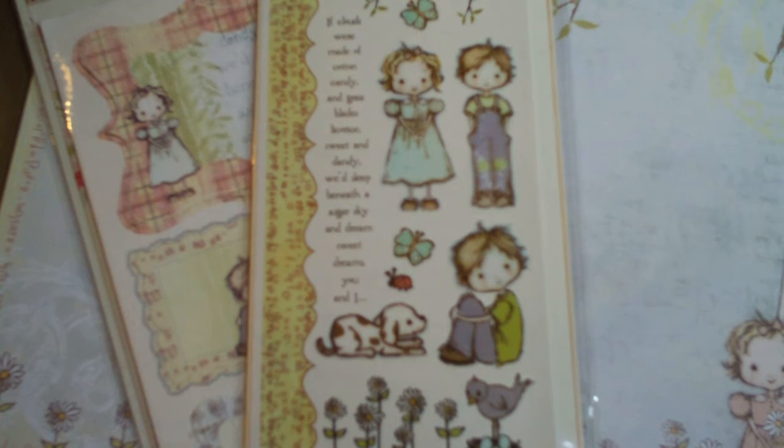Hey guys, this is Jules. I have a quick little haul I wanted to share with you. I have not ever heard of the Jack and Jill collection by Prima, and I recently saw a video made by Rose — I think it's Roses915 — I'll have a link to the video down below. It's a cool mini, you guys, it's so beautiful, so well done. This girl is amazing and has amazing talent. I really appreciate you, Rose, for sharing your projects on YouTube with us.